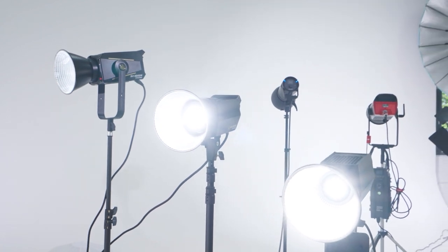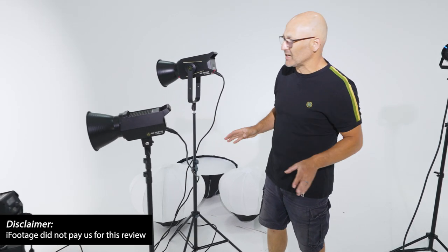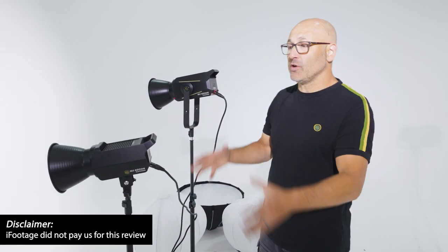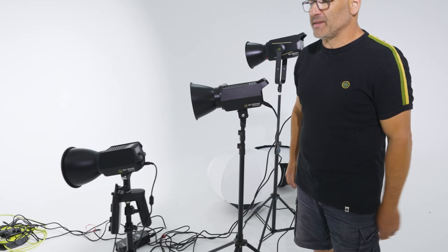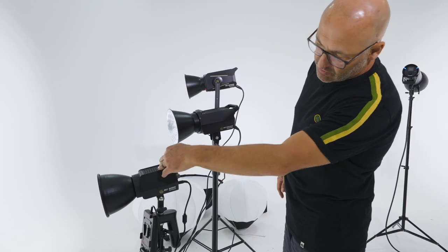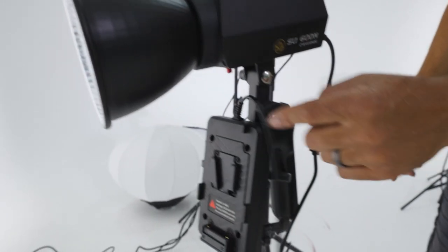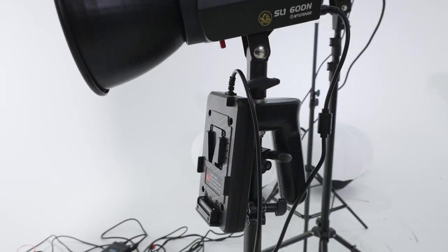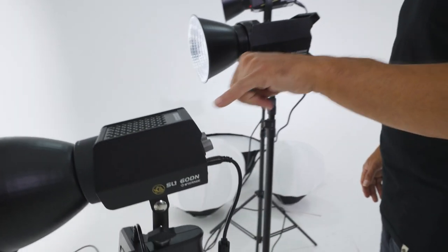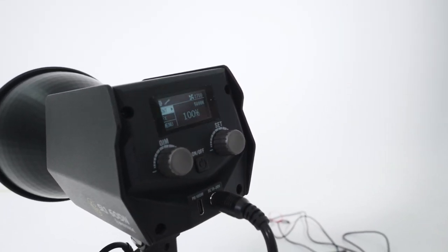Before we get stuck into the full color temperature and color accuracy tests, let's just take an overview of what I've received from iFootage. They're naming the series the Anglerfish series. They've sent me this smaller 60 watt unit — very compact — it's got a shotgun operating option and looks like it can take a battery as well. The control panel on that one is built in, so you haven't got a separate ballast unit for that particular model.